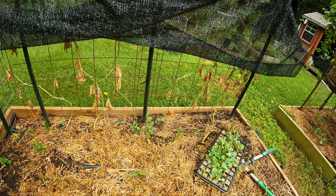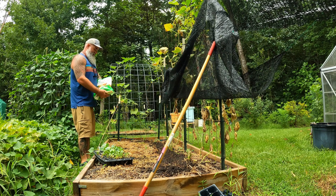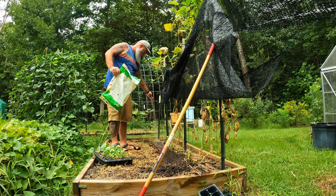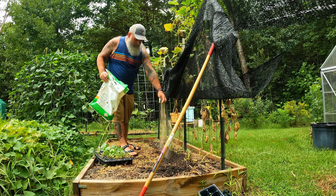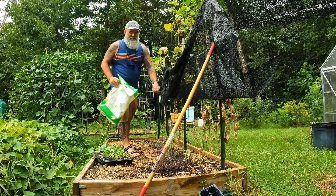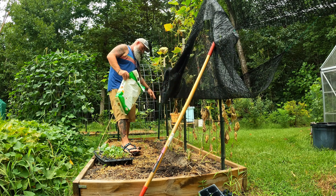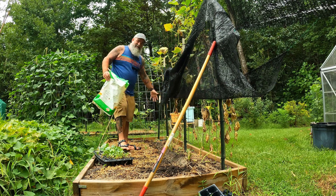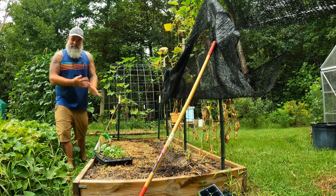I dug my furrow and realized I almost forgot to put in my pre-planting fertilizer. I'm using regular 10-10-10, which is not my preferred fertilizer for a fall crop. I prefer something higher in nitrogen and also a blood meal. We'll come back and do that eventually, but for right now this will have to do. It doesn't really matter too much — it's just a habit I've developed over the years.